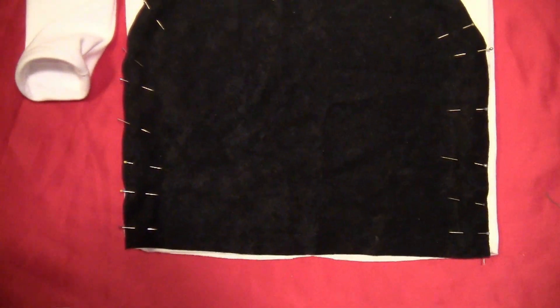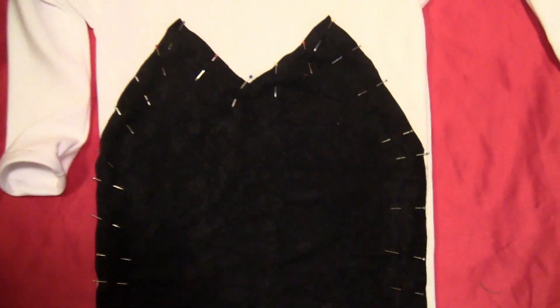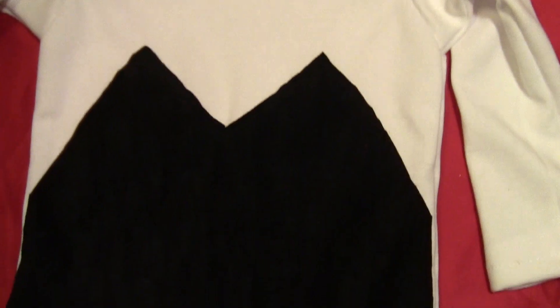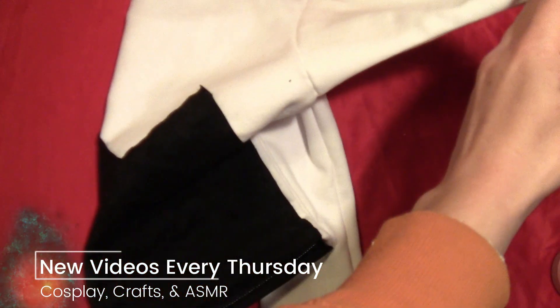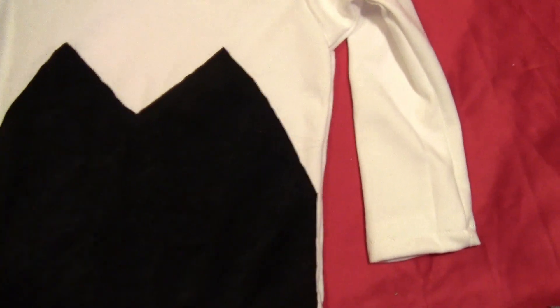Pin the black fabric and sew around all the edges. On the bottom edge, hem that under. Here it is once it's sewn and hemmed. It's exactly the same on the back side — do the same thing there.